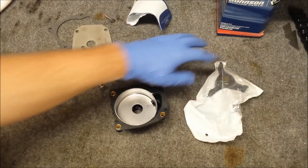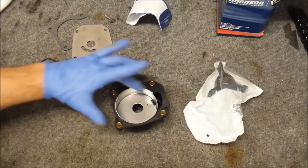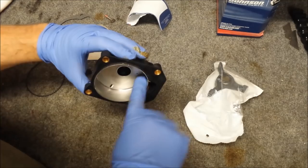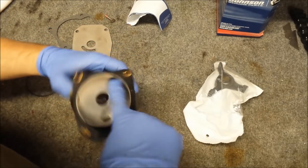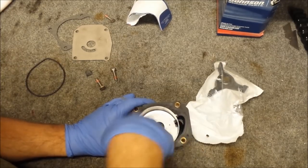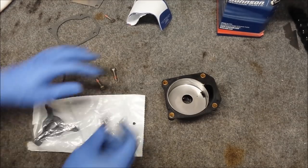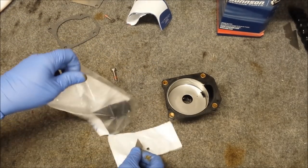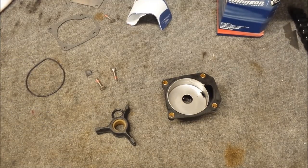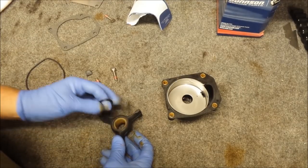Now we need to install our impeller. They say to coat the inside with oil, but you don't need to use oil — you can use soap, so I'll be doing that. Let's get the impeller housing bag open. We have an o-ring, so that's cool. The old one didn't, the new one does.